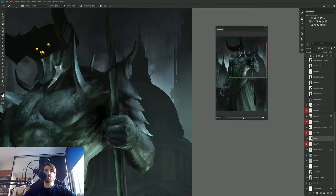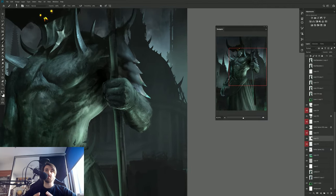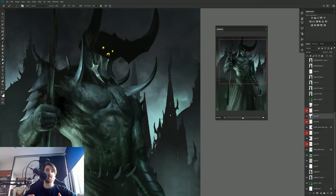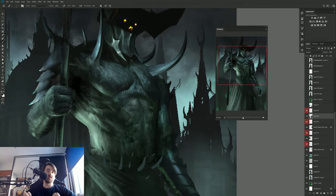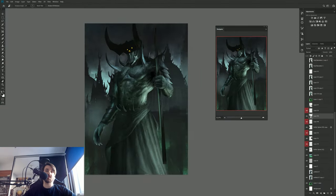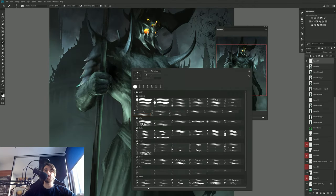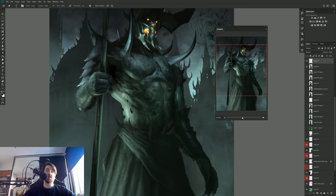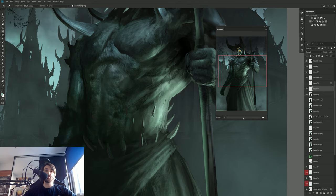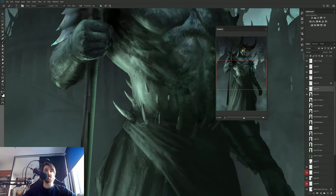I also tried to match the shape language for the background with the demon itself, so there wouldn't be too much contrast between them. I added some spikes to the architecture behind him — a slight variation of gothic architecture with a demon twist. And adding some fog is always a good thing; it looks good 99% of the time because it greatly separates your foreground objects from your background objects, which makes the readability go through the roof. It's a cheap effect but it looks really cool.